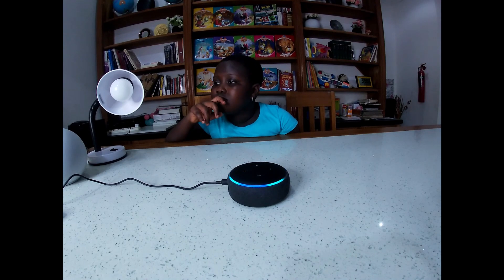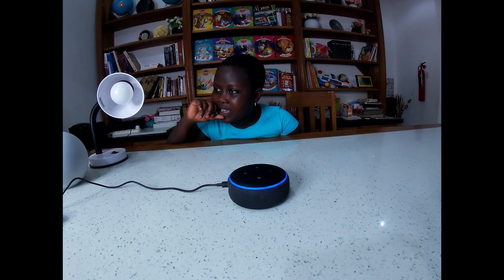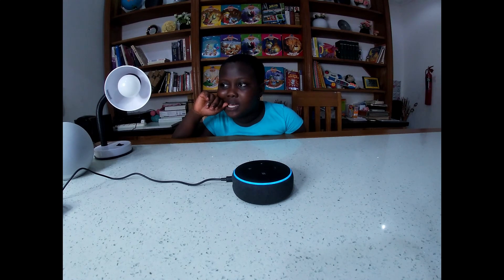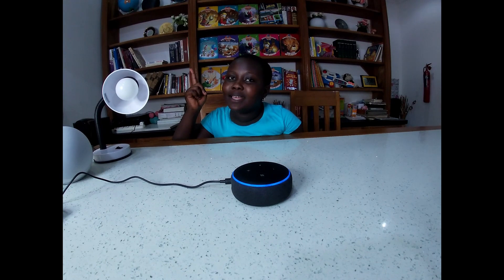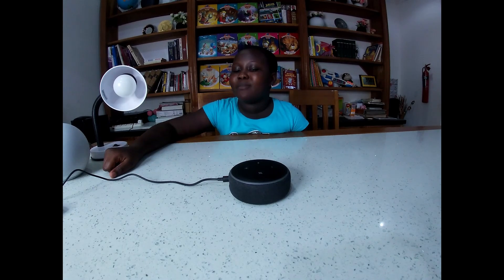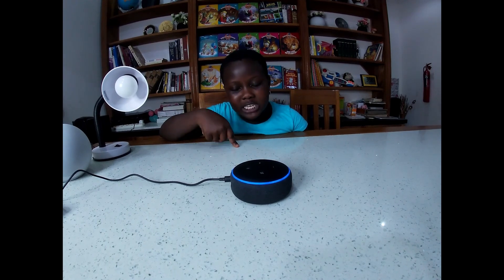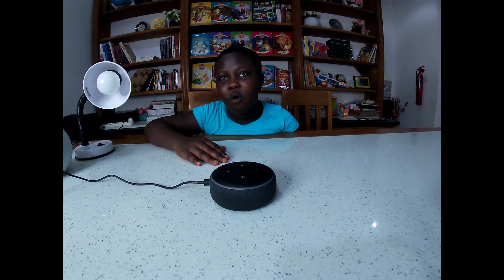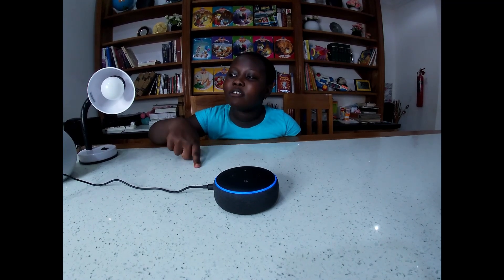'Hey Alexa, who was the first president of Ghana?' 'The first president of Ghana was Kwame Nkrumah.' 'Hey Alexa, multiply 20 by 30.' 'Twenty times thirty is 600.'